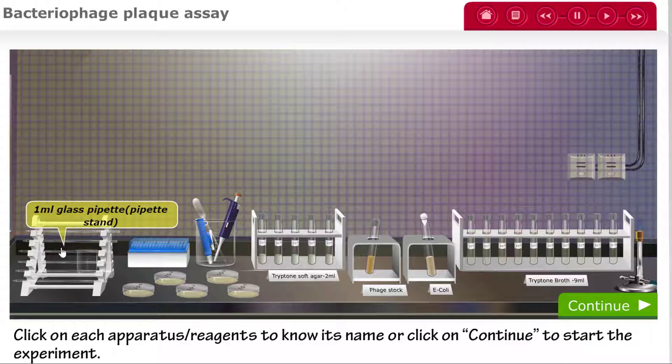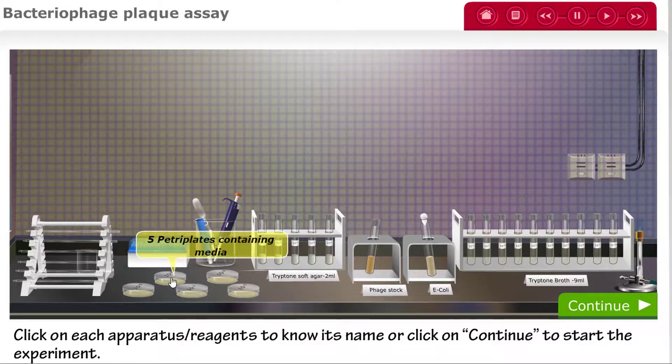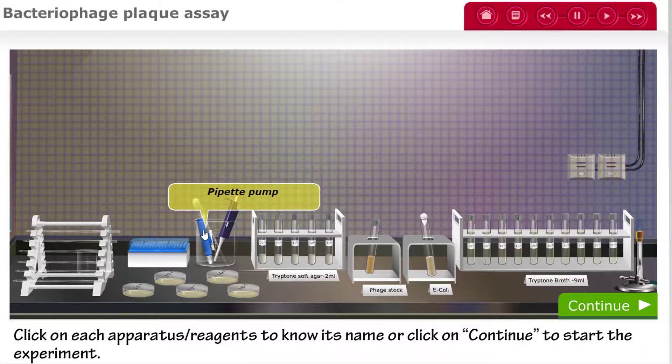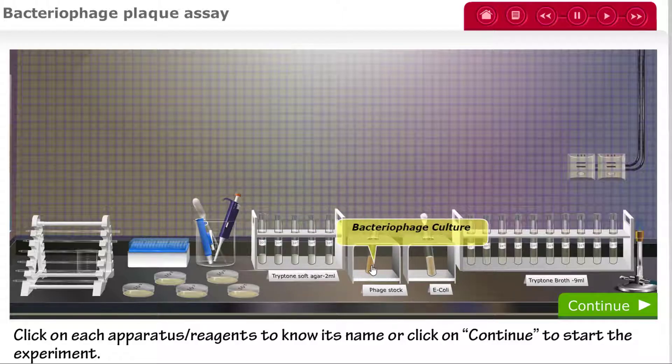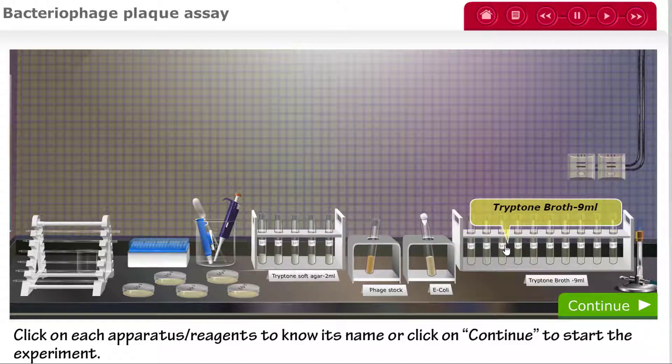You will need 1 mL glass pipettes, pipette tips, 5 petri plates containing media, a pipette pump, a Pasteur pipette, and a micropipetter, 5 vials of 2 mL tryptone soft agar, phage stock, E. coli culture, and 9 mL aliquots of tryptone broth, along with a Bunsen burner.